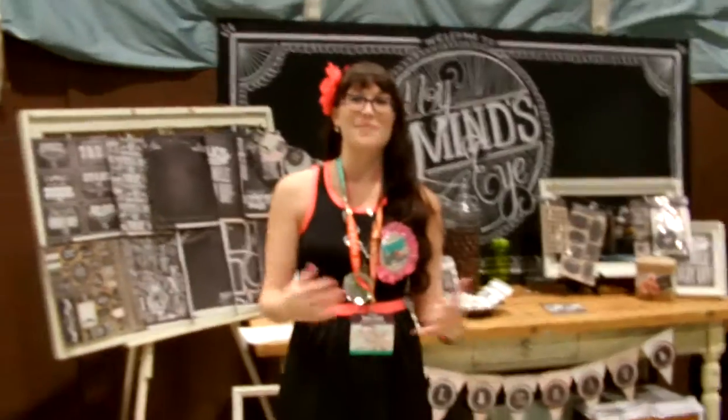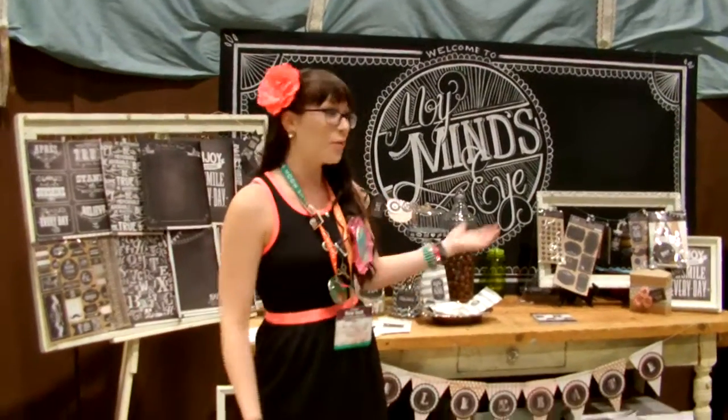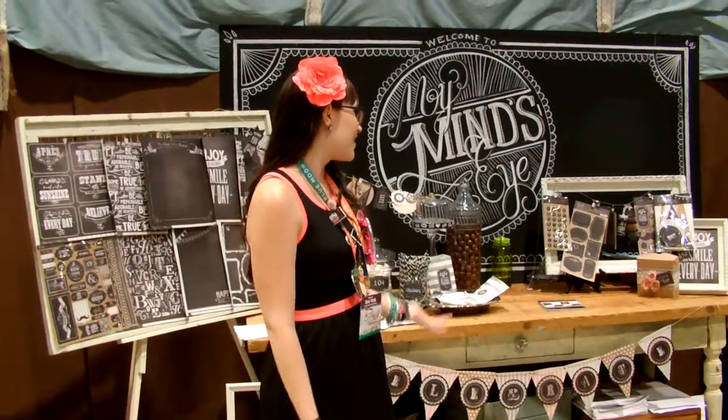Hey guys, it's Omkits here in the MME booth — My Mind's Eye — and I am so excited to share their new lines with you guys. They are so fun and exciting. As always, they have a great little setup over here. Look how cute everything is. So fun to come get a glance a little bit closer.